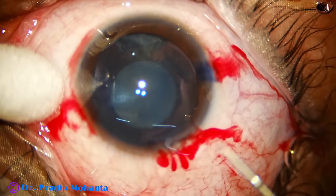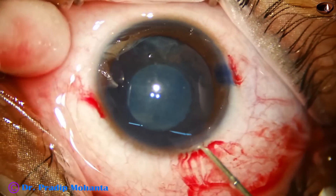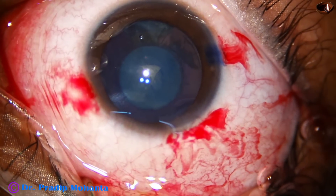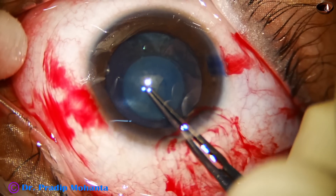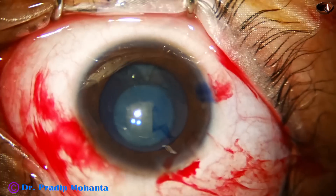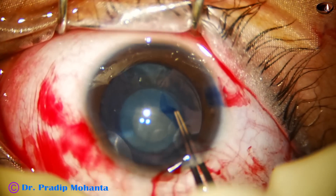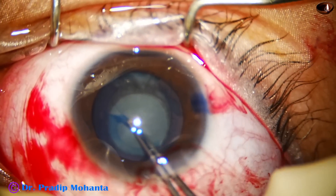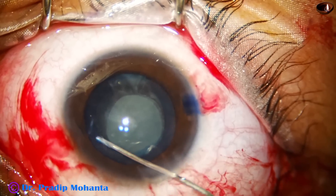Now I take the needle first. In pediatric cataracts it is difficult to pierce the capsule, so a sharp needle is taken, goes through, and you just pierce the center of the capsule and raise a capsular tag. Now I go with the utrata forceps. The tag tends to go to periphery immediately, but we have to control it with small jerky pulses. I inject visco — it is still manageable and has not gone to the far periphery. These small jerky pulses let me do what I want to do. With a normal pull it can go to the periphery, but small jerky pulses can control the path better.